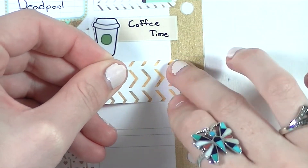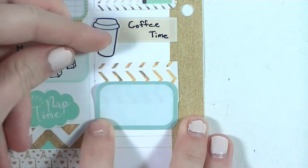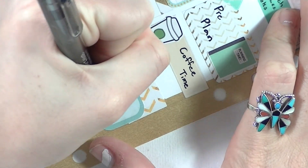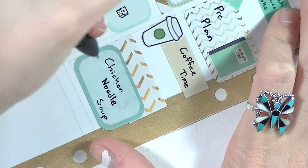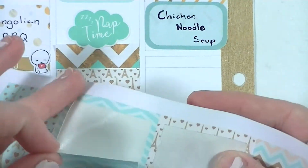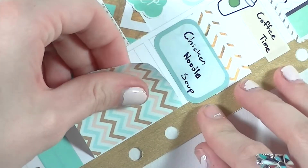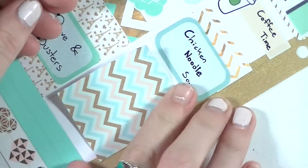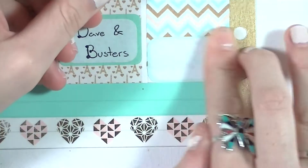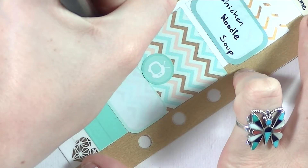I put down another strip of washi to take up some space, and because I was sick I made chicken noodle soup — there's nothing better. That little half box is from Sweet Kawaii Design. I didn't do much else that day, so I put in a full box and a half box from the Ali's Plannerhood sheet and just wrote 'relax' in it because I seriously just laid in bed and watched Netflix. I also put in a Libby and Co TV icon to mark that I was basically just a lazy bum.